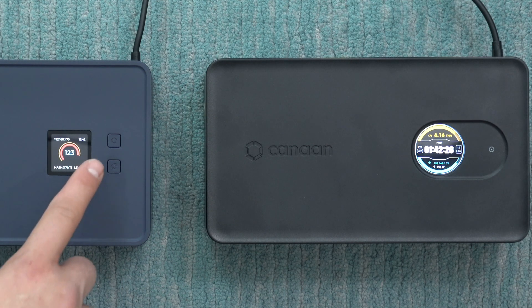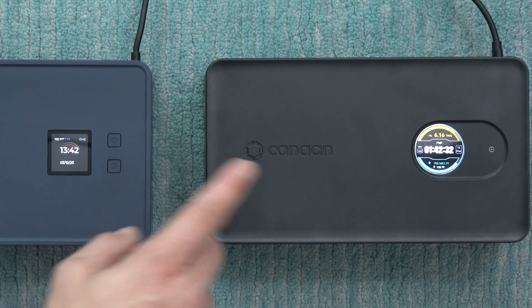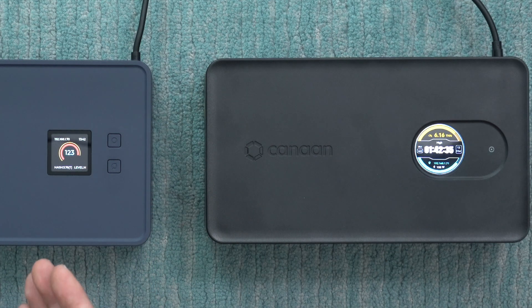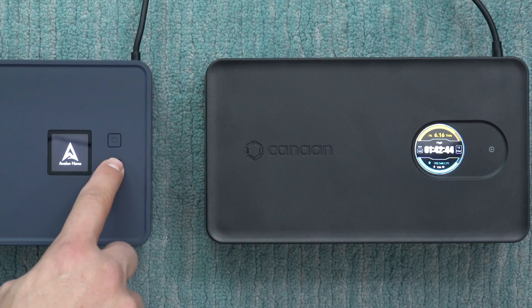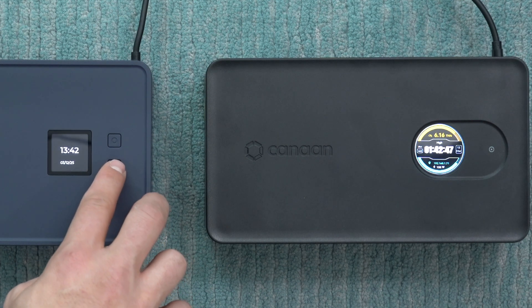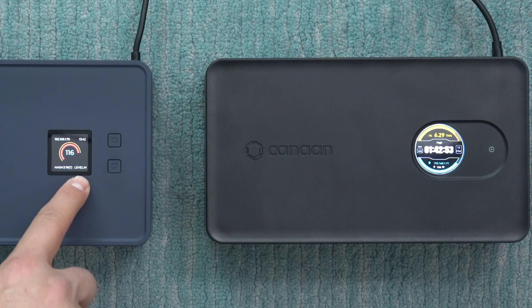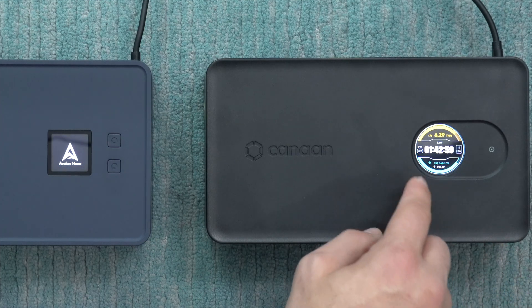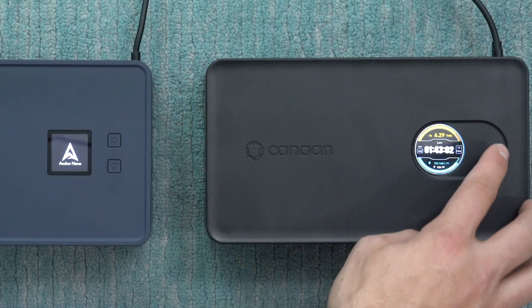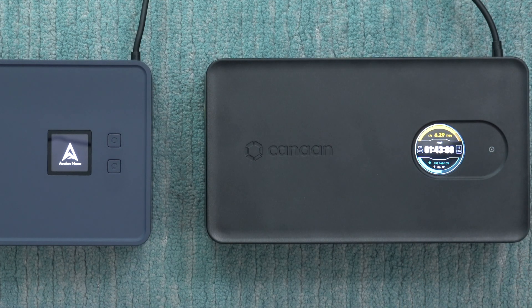There are two buttons on the device: a power button to turn it off, and another that manually switches through the different displays. To switch between high, medium, and low hash rates you can double-press that button. You can see it jumping to the low hash rate option, then double-press again for medium, and again for high. It has a little audio feedback beep to let you know it's switching. The display also appears a little more responsive when switching between modes.